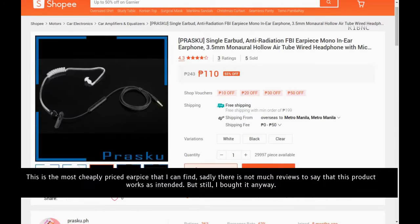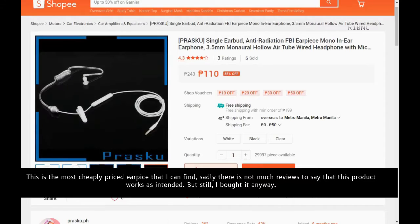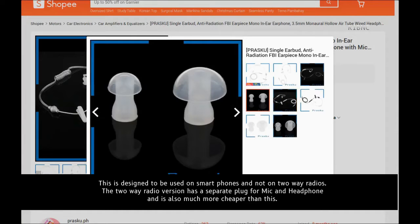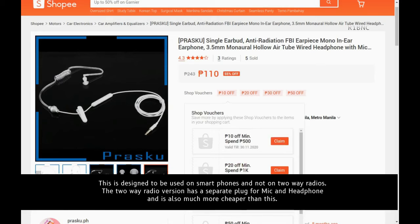This is the most cheaply priced earpiece that I could find. Sadly, there are not many reviews to say that this product works as intended, but I bought it anyway. This is designed to be used on smartphones and not on two-way radios. The two-way radio version has a separate plug for mic and headphone and is also much cheaper than this.